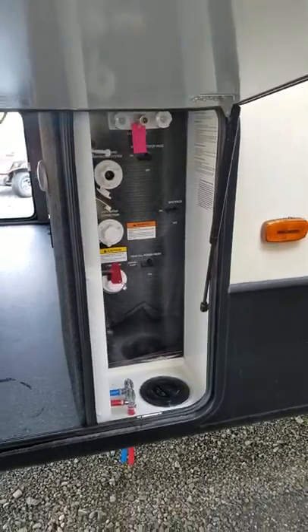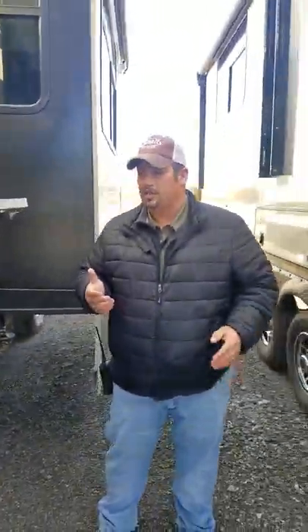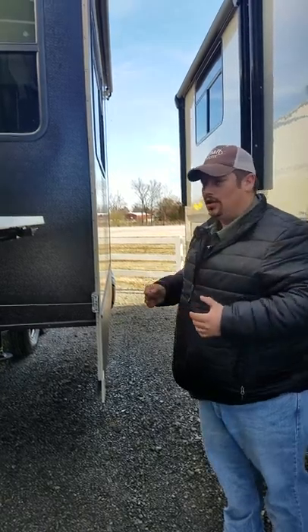Not only that, but inside here in your pass-through storage, you do have auto leveling on this. That's a really nice key feature on Montana High Countries and Montana's — they have that auto leveling feature to where you just push a button, walk away, and it's going to automatically level it out for you. What's also cool about this unit is it has dual entrances — one on the back side and one on the other side.